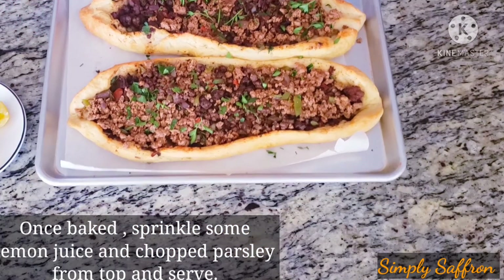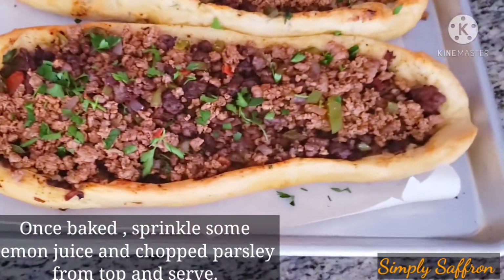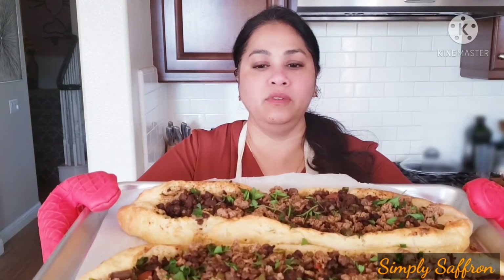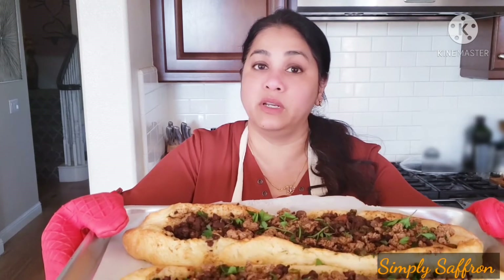You can see the golden crust with the meat inside — it looks fabulous. Your Turkish pide is ready to be served. You can cut it into three or four portions each, or into much smaller pieces and serve it as an appetizer, a snack, or even for breakfast.